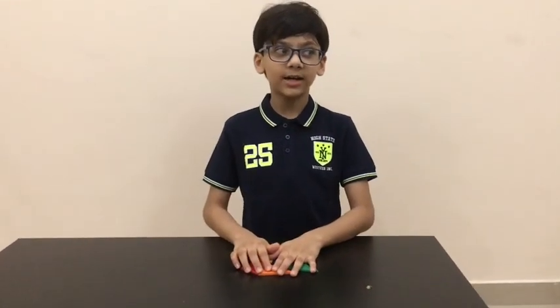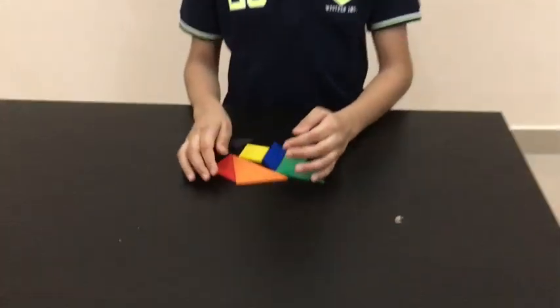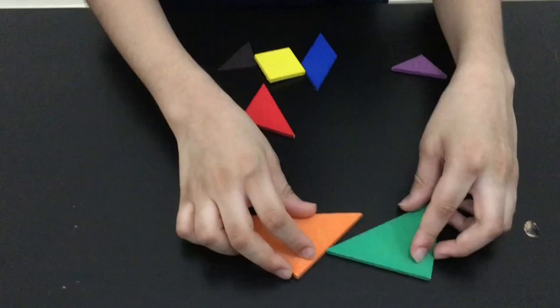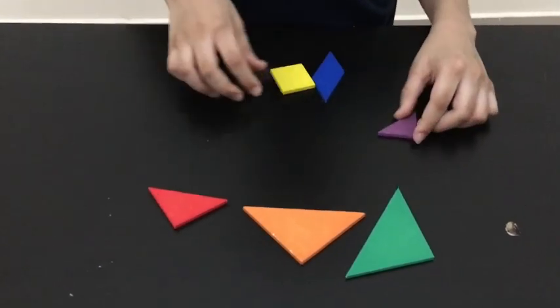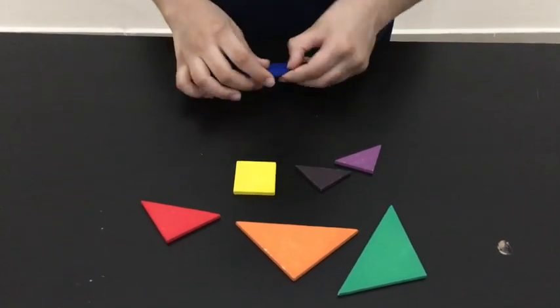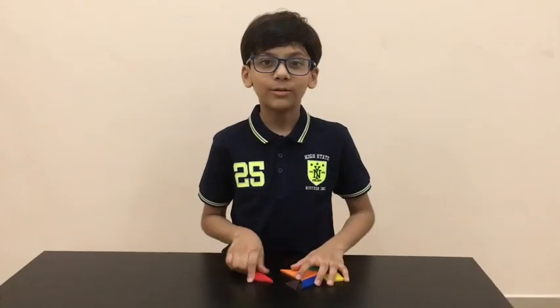Hello everybody, today I will show you how to make some tangram figures. Let's start by introducing the shapes. We have two big triangles, one medium triangle, two small triangles, one square and one parallelogram.